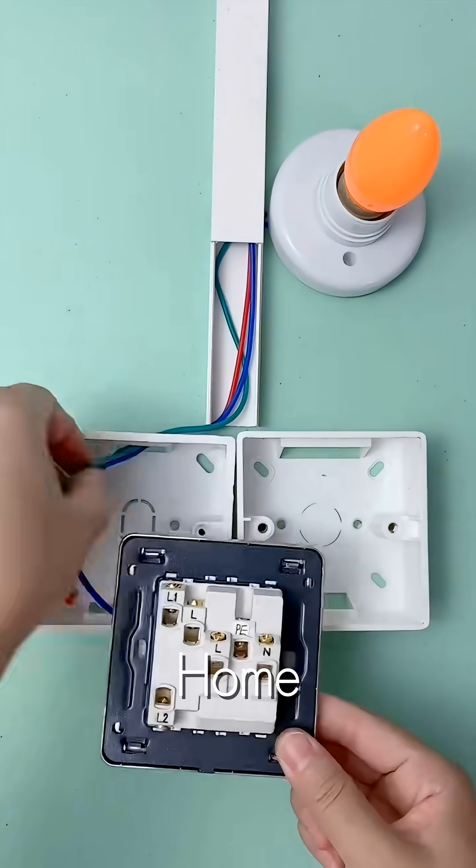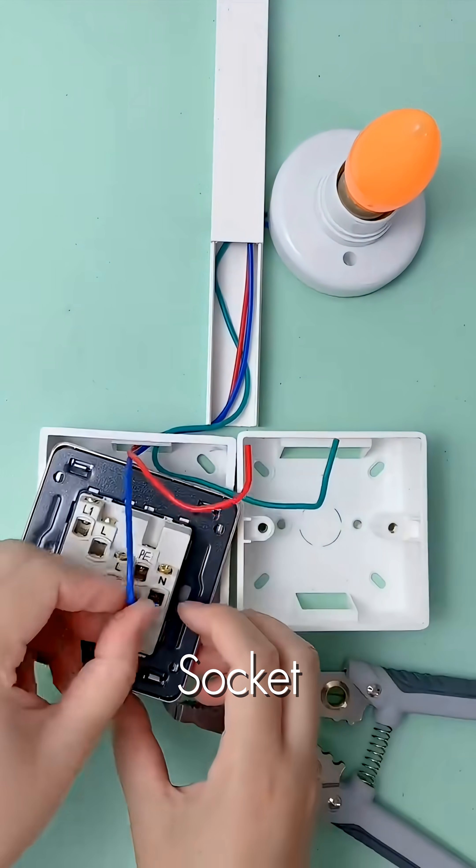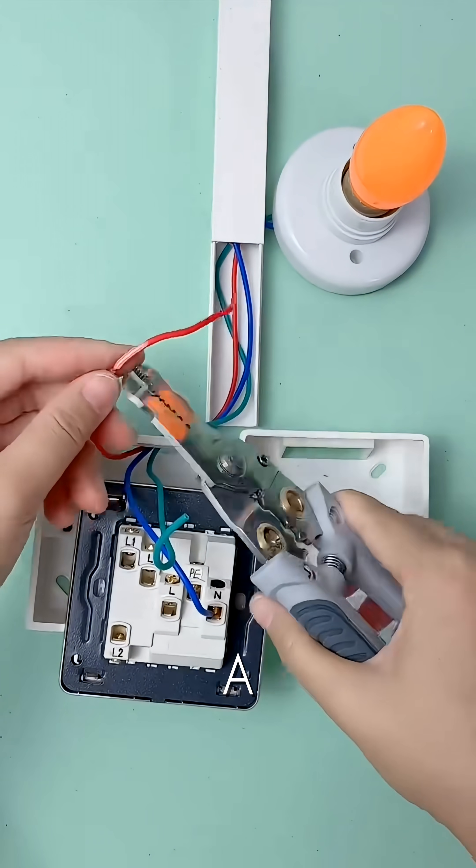Let's tackle a complex home wiring project: installing an integrated switch and socket unit alongside a second switch, both controlling a single light source.